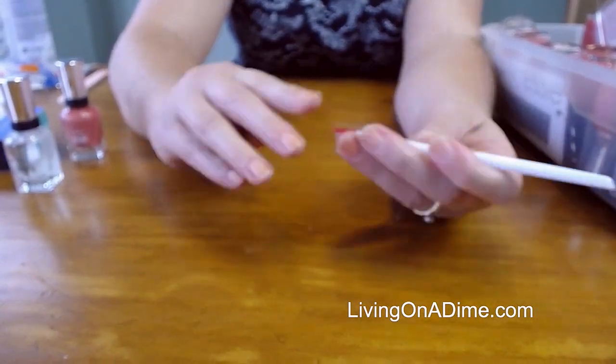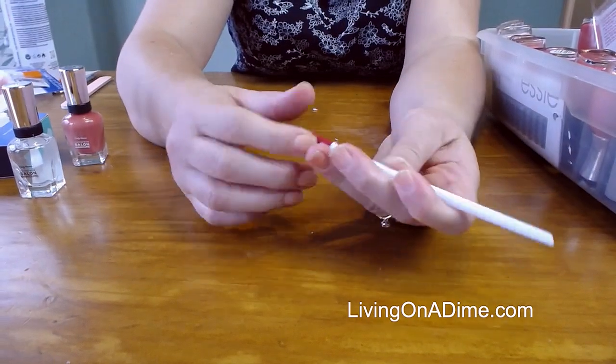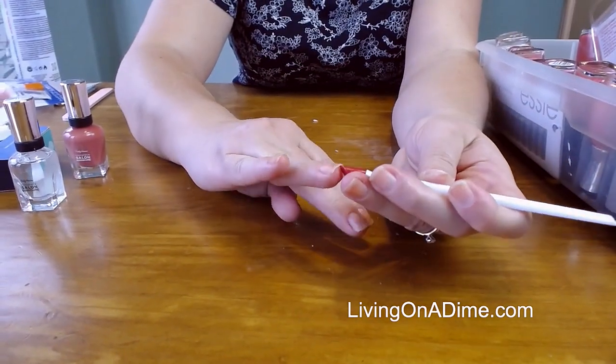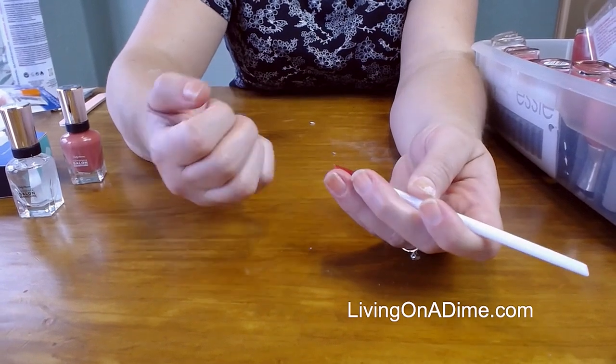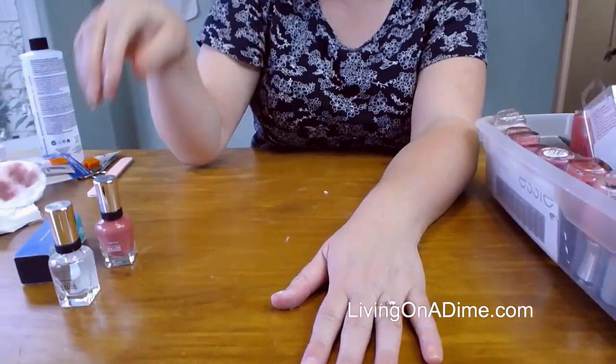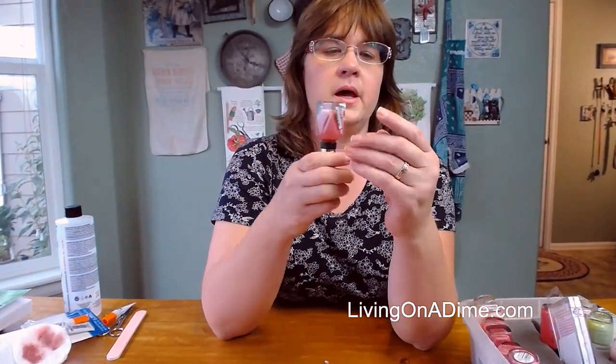You can put a base coat down and clean out underneath your nails if you've got something there. I don't have any base coat right now, and if anybody has a good base coat please let me know because I haven't found a really good one that seems to help.